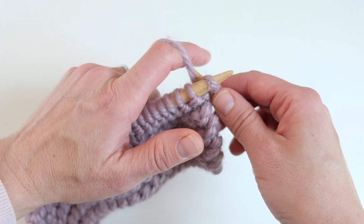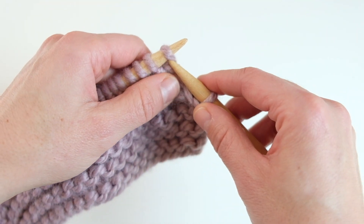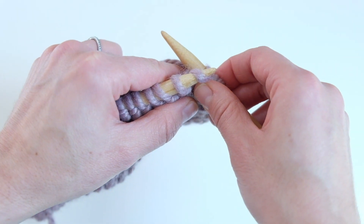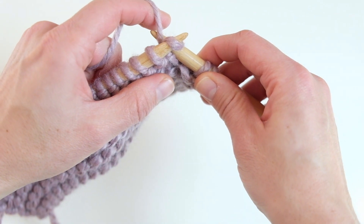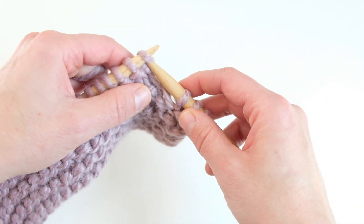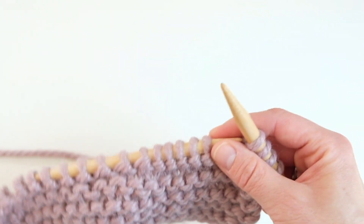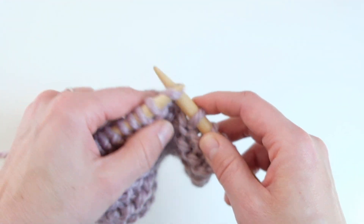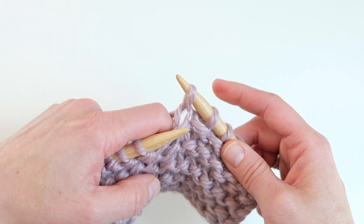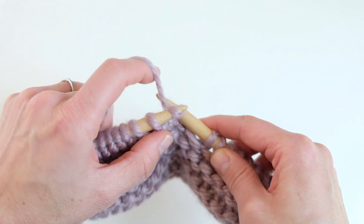I loop the yarn over my index finger, and it's really my index finger that catches the needle and pulls it through. I barely get the yarn over the needle — I don't stick the needle in very far. It's a quick motion: I get the index finger over the back needle and pull it through, wrapping and pulling it off almost simultaneously to minimize time.